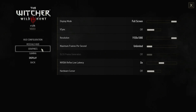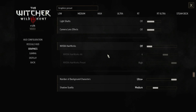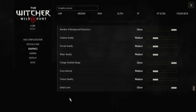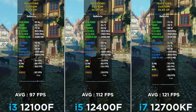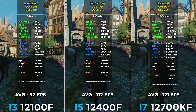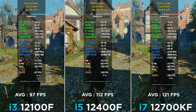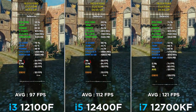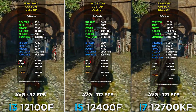Witcher 3 Next Gen at 1080p, DLSS Ultra Performance, a mix of settings — CPU-intensive options on Ultra+, all others on Medium. In some other tests you can see the i5 barely reaches 80 FPS; that's because they use ray tracing, which uses a good bit of CPU compute power. Here RT is turned off, and the FPS difference between CPUs is not that much — we can see good results even on the i3.